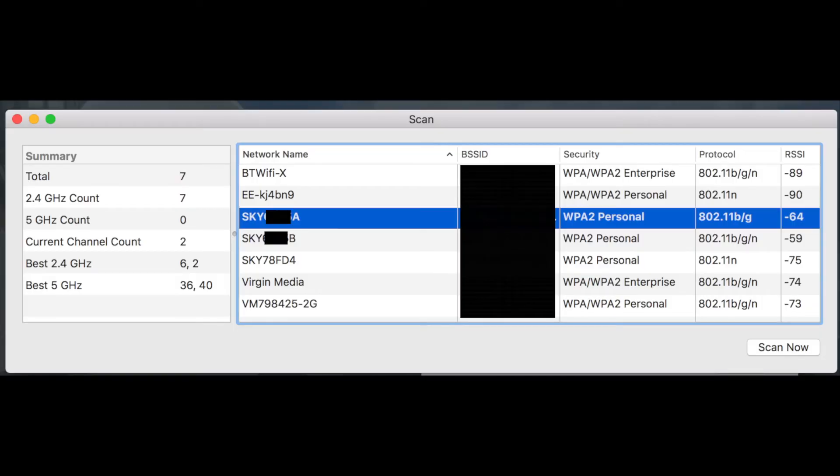So A is my Skyhub and B is my Ubiquiti UAP. The UAP supports B, G, and N, while the Skyhub only supports B and G, which is very old technology. I've done a wireless scan on the Mac to find the best channel — it says 6 or 2, so I'm going to set it to channel 6 and hopefully get some better speeds.